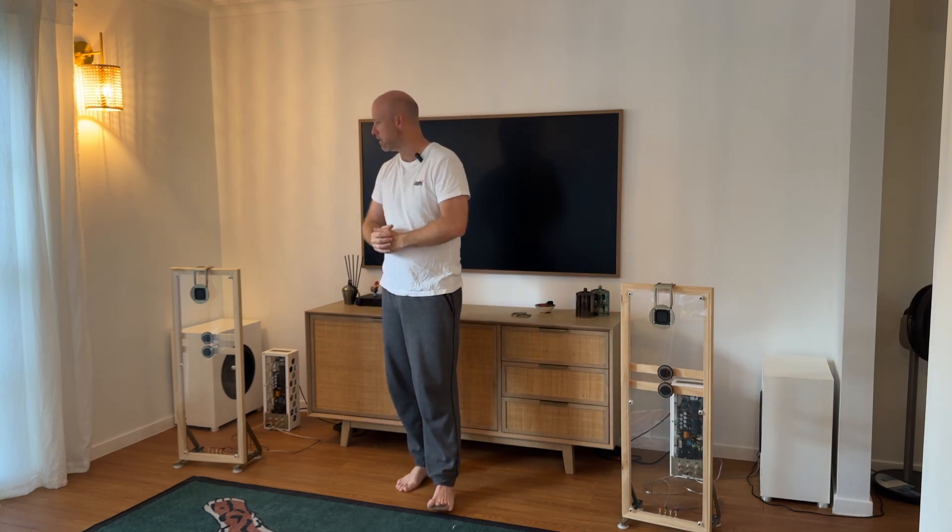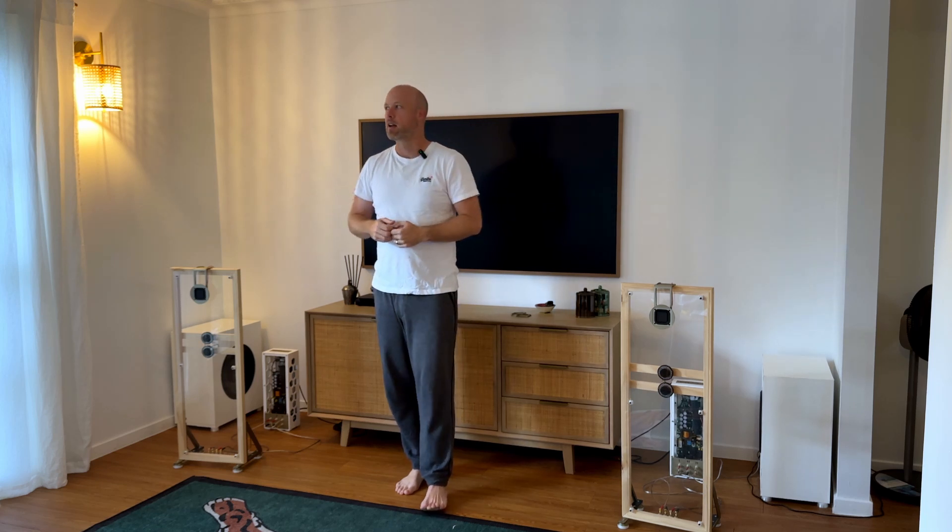When people are setting up speakers, one of the rules of thumb is that you generally set the tweeters to around your head height when you're listening. So that's just what I had in my mind. It sat on top and did the job — the high frequency did fill in the gap at the top end quite well, and it was an audible difference when listening to music, watching TV. You could hear that extra bit of clarity in the sound.